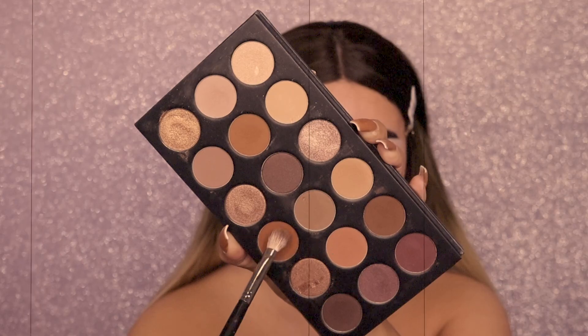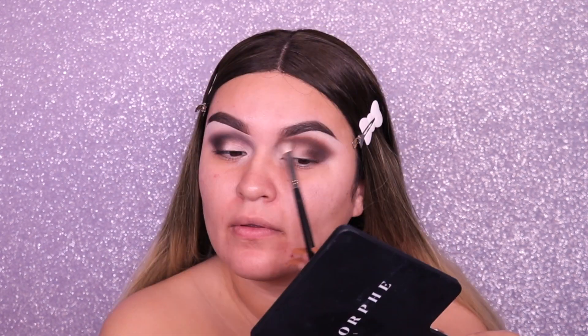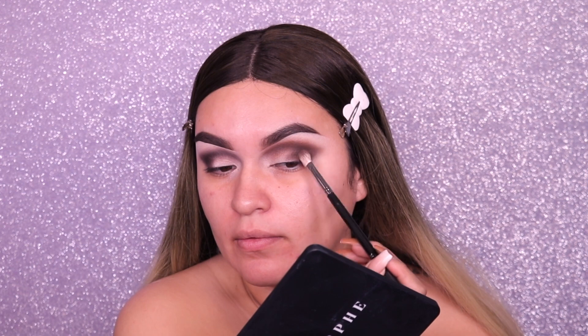I'll link this brush — I think it's the 206 Morphe brush — in the description box. Then going into a lighter brown shade, we're going to blend out the edges still using the same brush, just to buff it out and blend both shades together so that way it gives us a nice smooth blend.